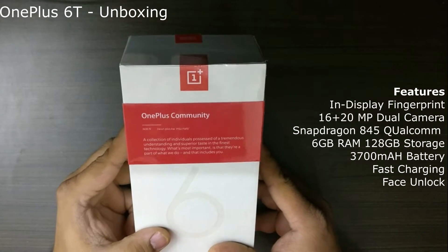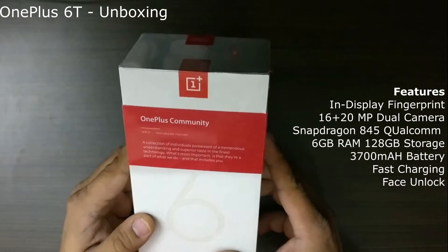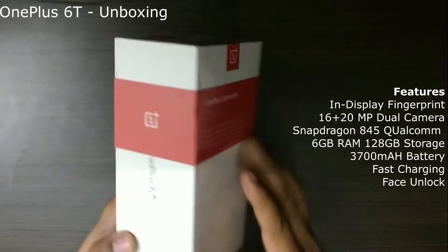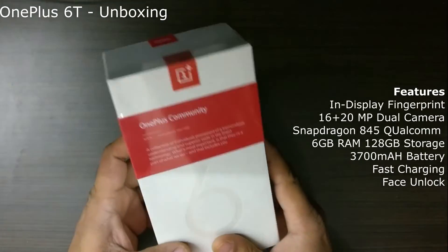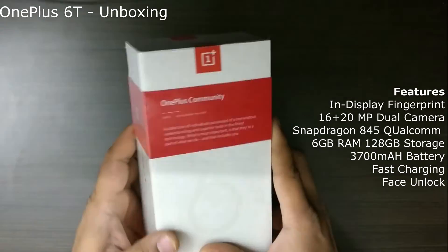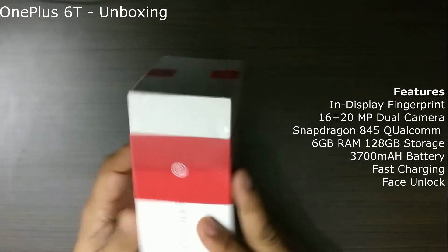Hi guys! This is my first attempt at unboxing one of the mobiles. I have with me the new OnePlus 6T. Look at the sleek packaging of this mobile. It has the OnePlus community branding and then it's got OnePlus 6T written on the side and the pricing information is right here. So let me try opening this.